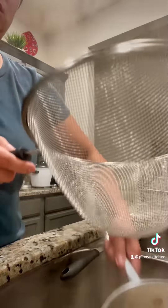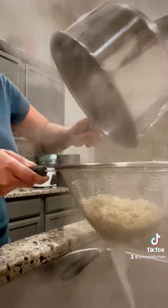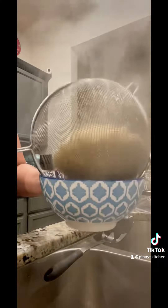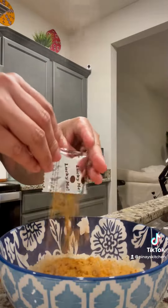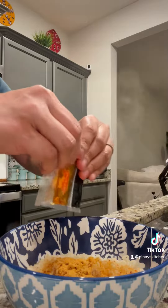I like my noodles cooked just al dente, not too mushy. Then drain your noodles, transfer it to a bowl, and add your seasoning packets. I love this flavor — it's sweet and spicy.